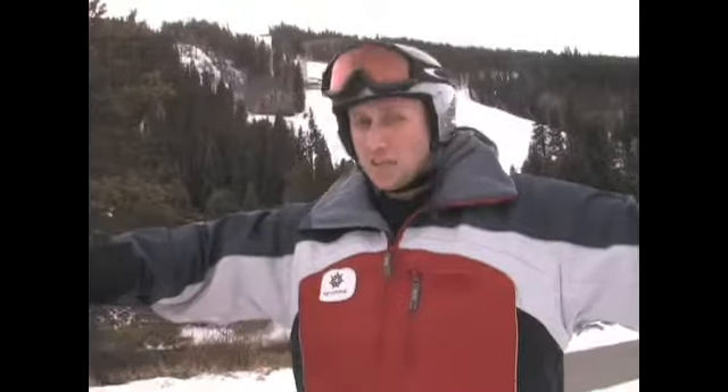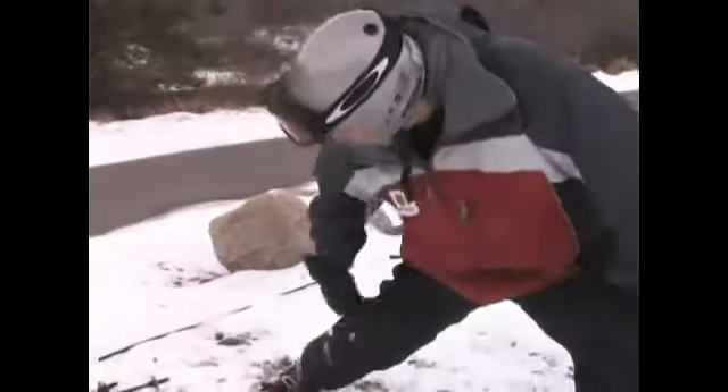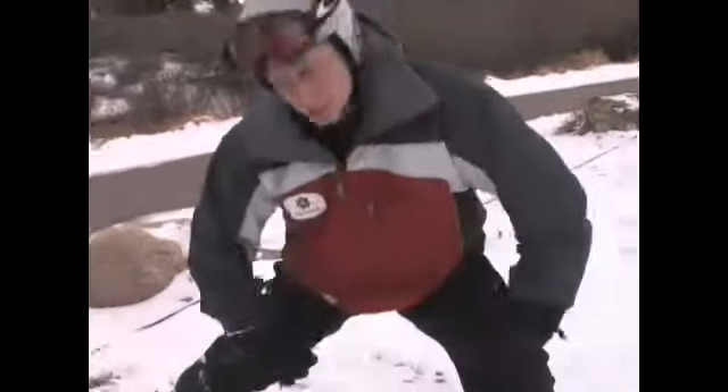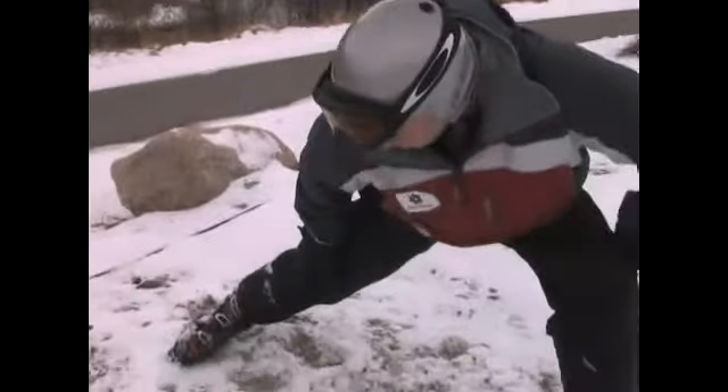The next exercise I'm going to show you is going to stretch out your groins. Groins are another important muscle, especially for skiers. Since we have our legs independent, we can easily at any time lose our edges. That's not a pretty sight, so follow me. You're going to create a straight line with one leg while keeping this leg bent. This is going to work your groin right in here. You're going to want to bring it down as far as you can.